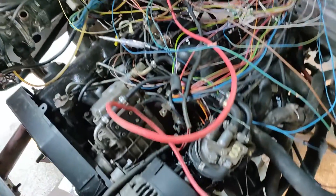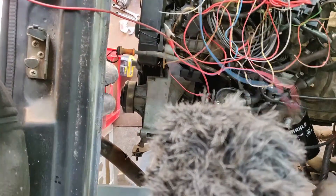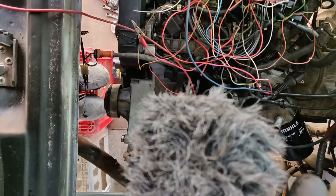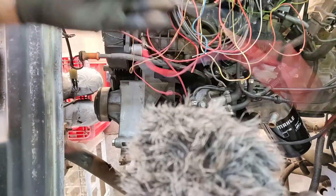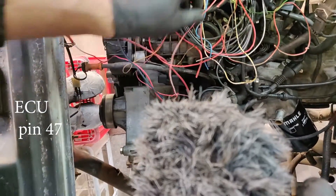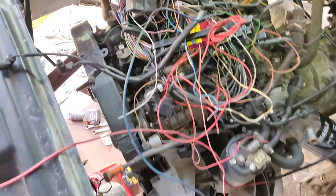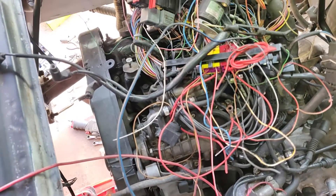Things are getting messy here. There are two basic positive wires needed: one is black and blue, another one is red and white, and the brown. It's in here — that's good news.